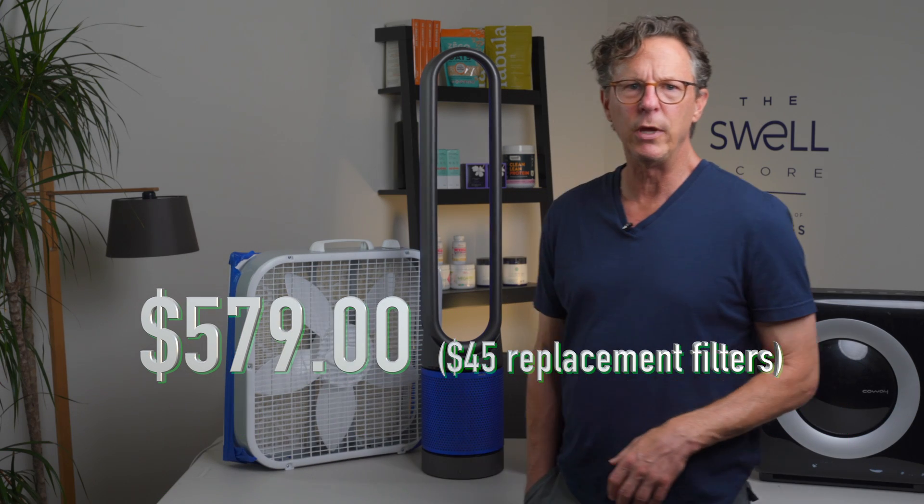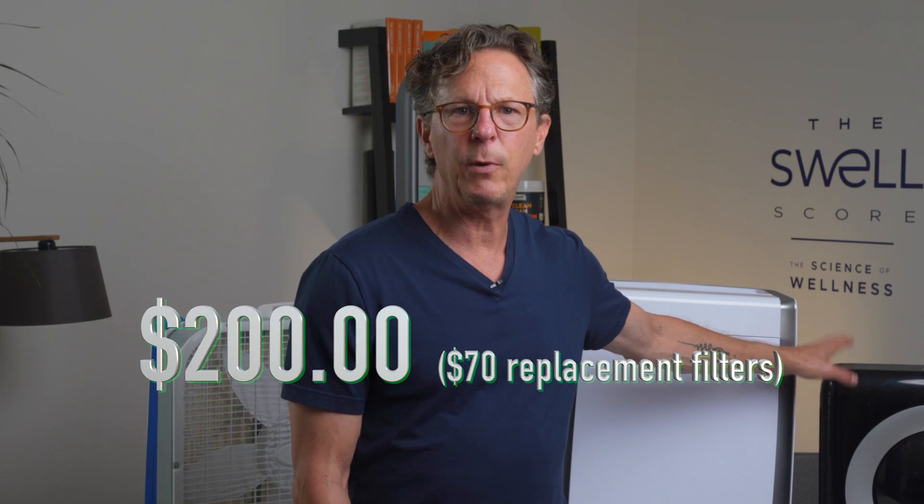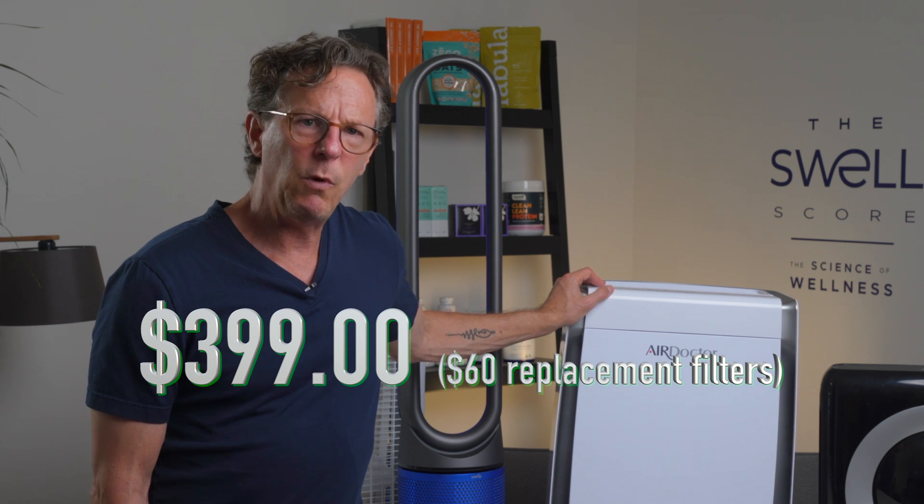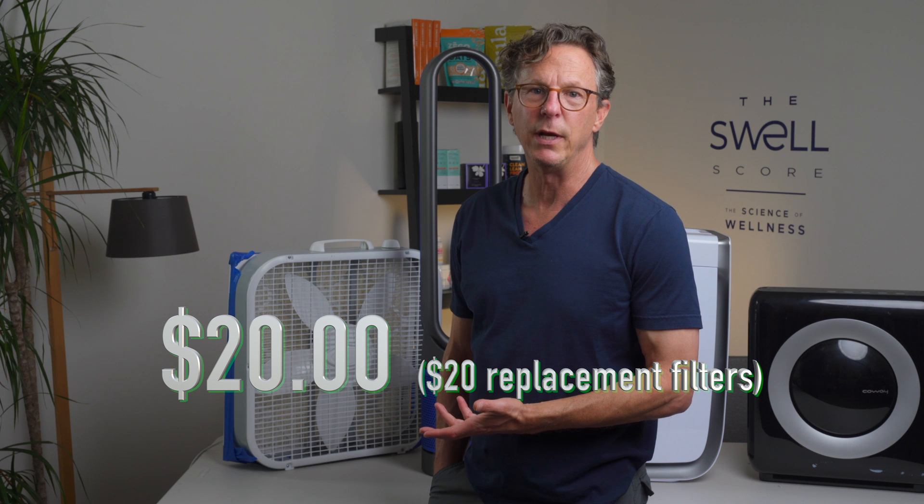Let's look at the cost and the cost to maintain for a year. The Dyson retails for $579, with replacement filters at $45 for a two-pack — those are actually affordable for filters. The Coway is $200, and the filters are $70 each; we recommend changing HEPA filters twice a year and carbon filters once a year, so that's $140 a year. The Air Doctor 3000 retails for $399, with HEPA filters at $60 each and a carbon filter, coming out to about $140 a year. The box fan costs $20 at Home Depot and we spent $20 on the filter, so just $40 a year to maintain.